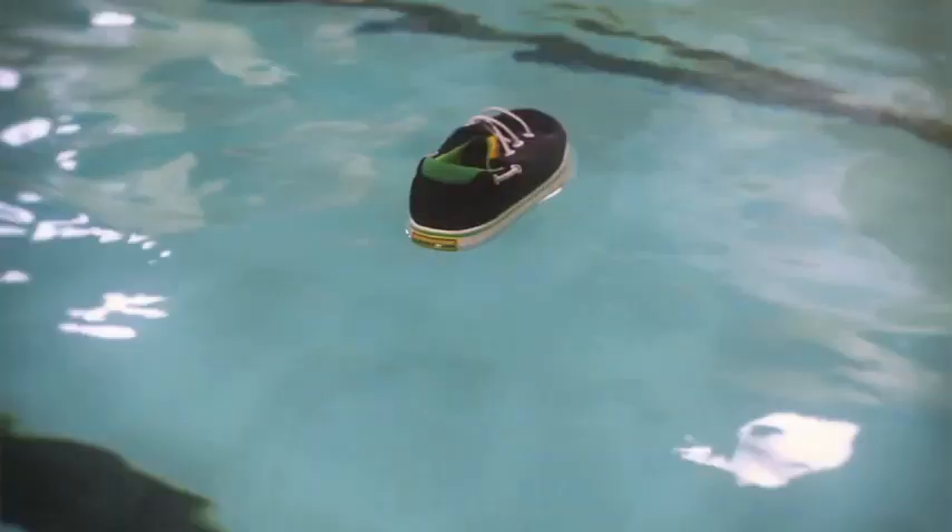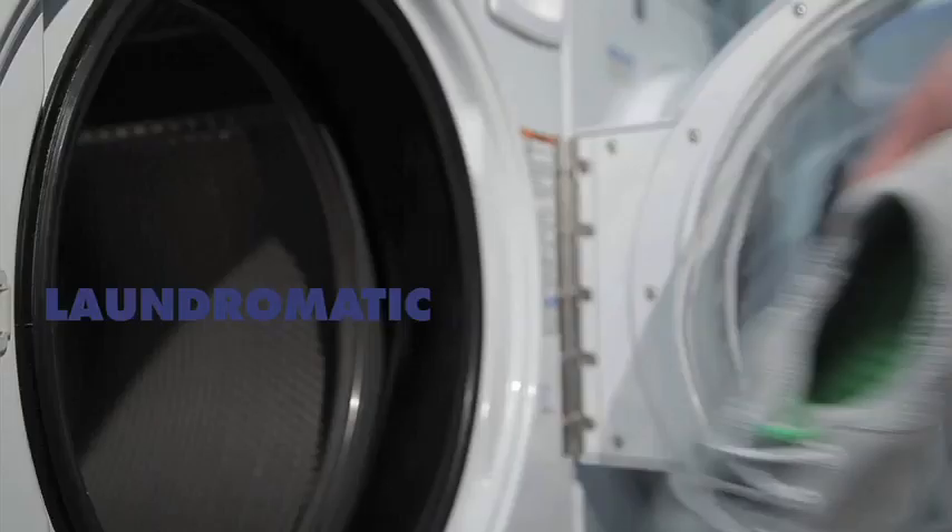Also floats, so if you fall overboard, these things are going to keep you upright. Super flexible, easy to pack. And if they get smelly on you, throw them in the wash.